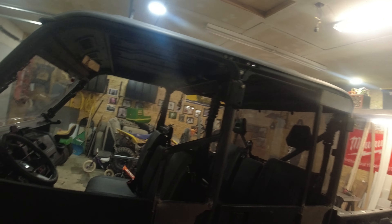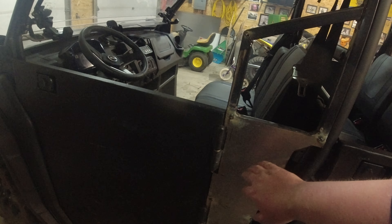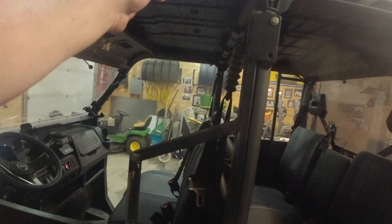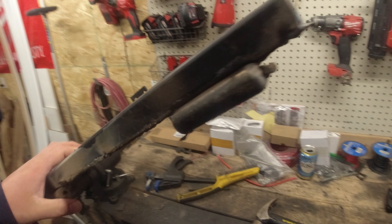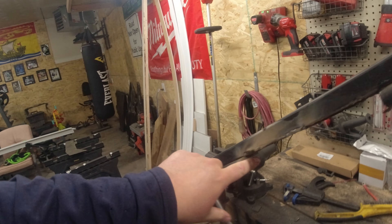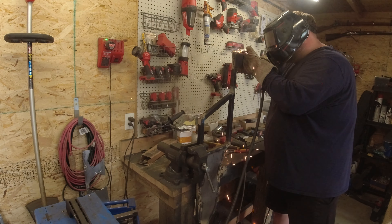One revision done — I lost track, maybe the 40th revision to these doors. Got the sheet on here, just got to weld it up. Instead of going all the way up, we're going to cap it off here and it fits perfectly with my shoulder. All the pieces are now welded and I'm just going to start grinding them down and cleaning them up.